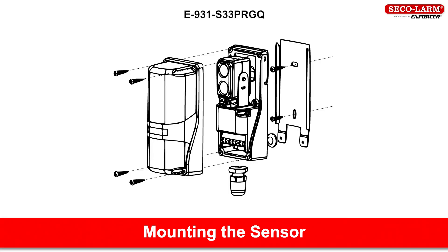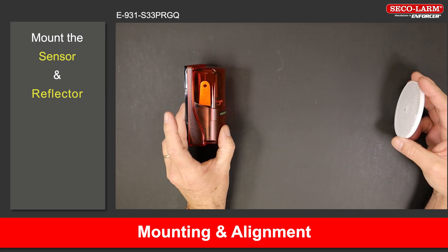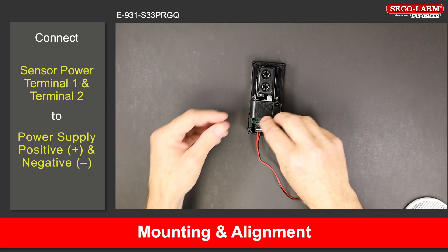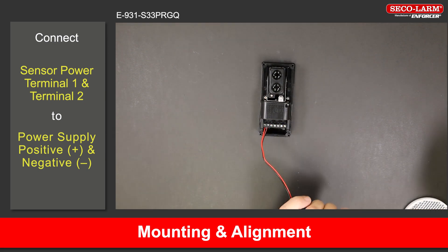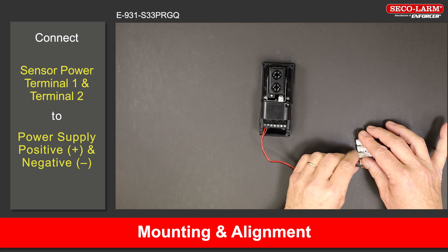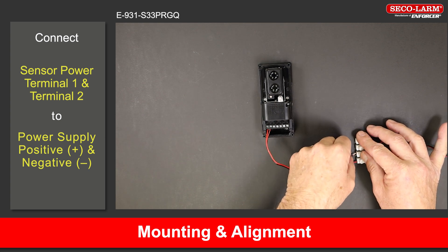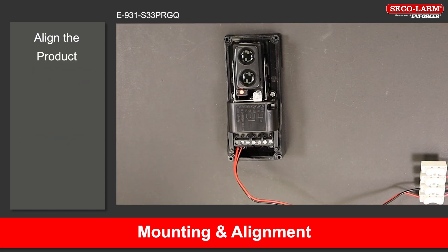E-931-S33PRGQ. Mount the sensor and reflector so they face each other. Connect the sensor's terminal 1 and 2 to the power source as shown in the wiring diagram. The LED will turn on indicating that the sensor is powered on. If the green LED is on, it indicates that the sensor and reflector are aligned, although it may still be necessary to slightly adjust the alignment.